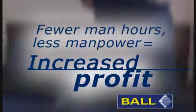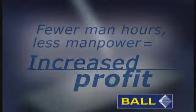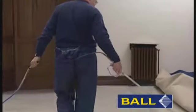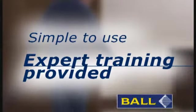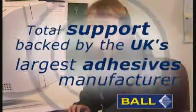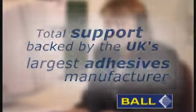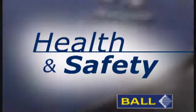Fewer man hours or less manpower means more throughput and increased profitability. The totally sealed system negates the need for cleaning down, and it's simple to use with expert training provided by F-ball and Company. Total after-sales support is all backed by the UK's largest adhesives manufacturer. The risk of knee or back problems is greatly reduced.